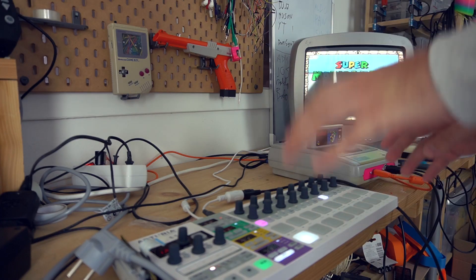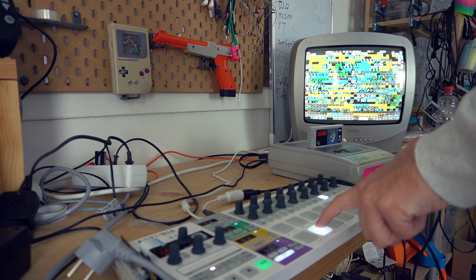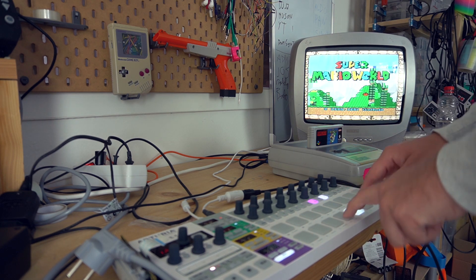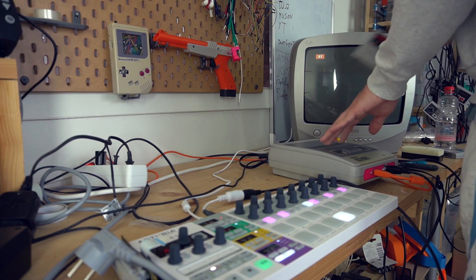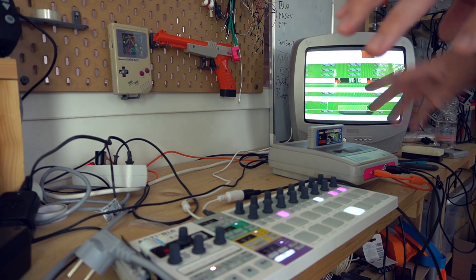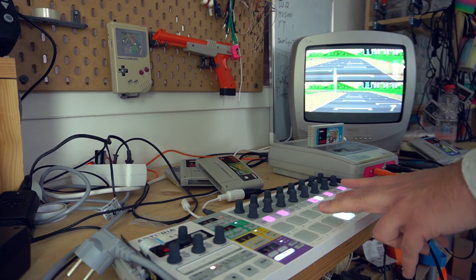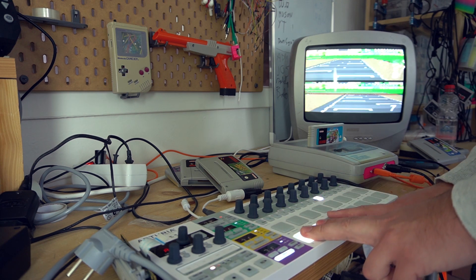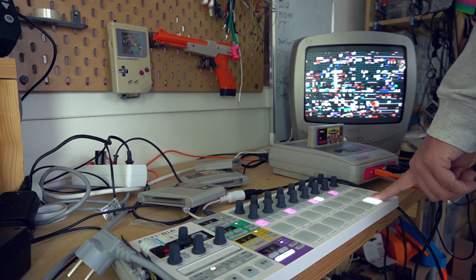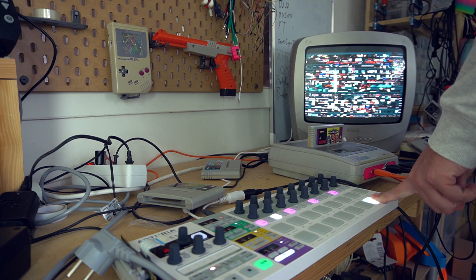Let's test this thing out. If I push one of these buttons the visuals should be glitching. Yes! Wow, that's so cool. Let's try some different cartridges. Let's try another different cartridge. Let's try Mario Kart. Wow. Pinball. So glitchy.